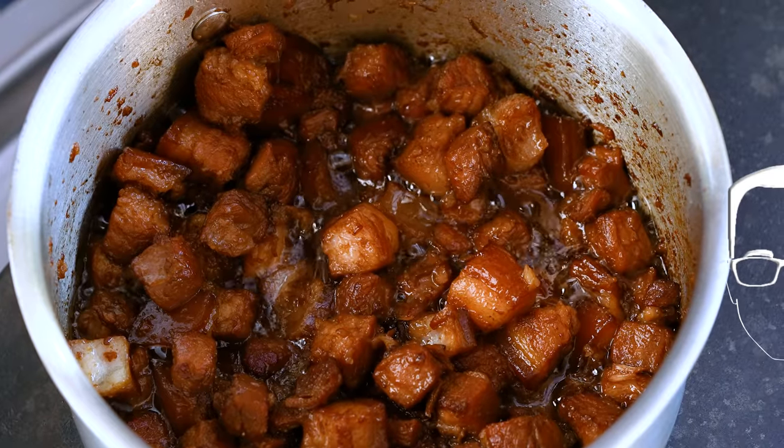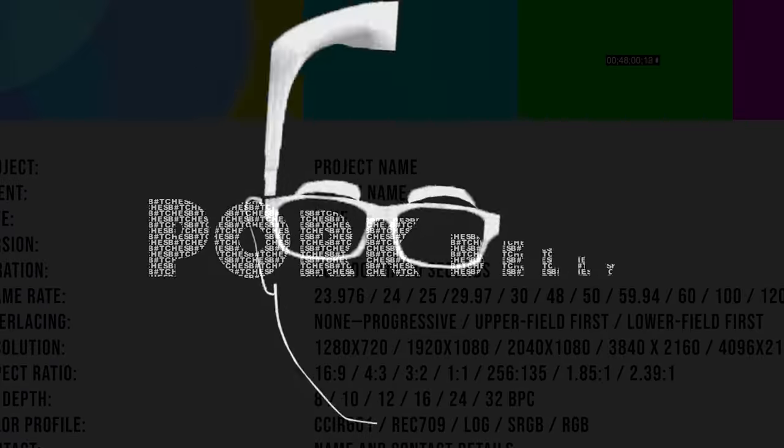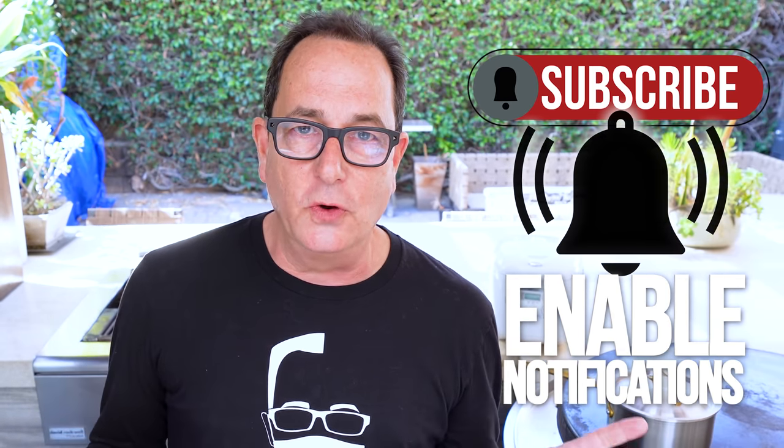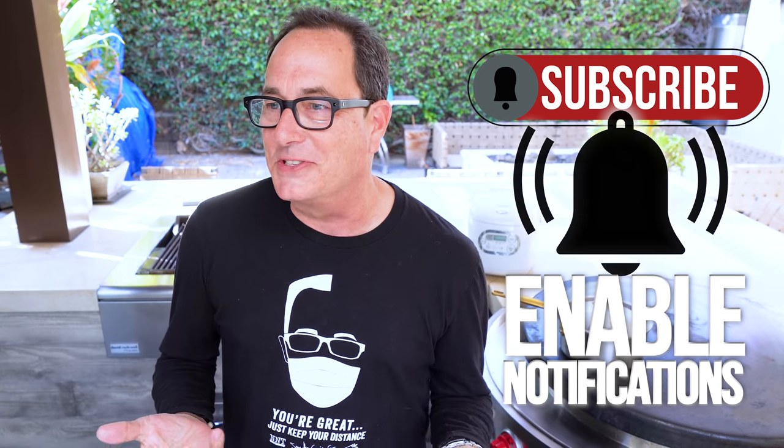Pork belly — so tender, so unctuous, so delicious you're gonna want to slap someone. I'm a fan of pork belly. There's a couple ways to do it. There's a version that gives you the crispy skin on top — that's not this one, that's coming up and we're gonna make tacos with that. This one is slowly cooked for about an hour and a half.